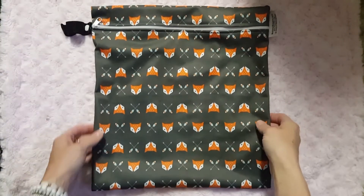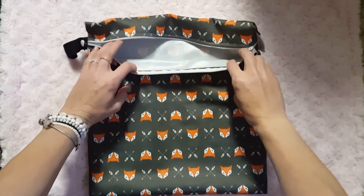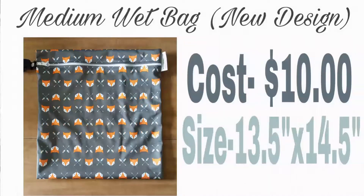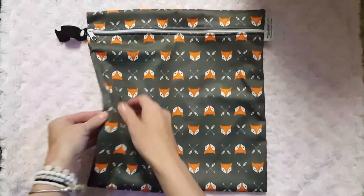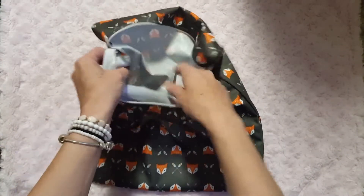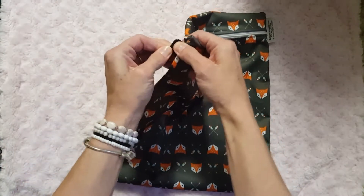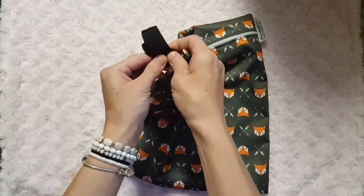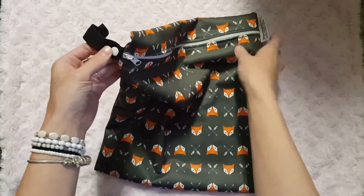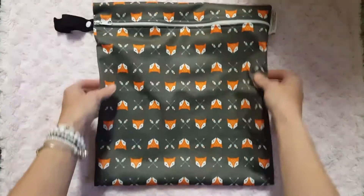This is the newly designed Buttons wet bag. It is one layer of PUL with a zipper on the top. It's available in small, medium, and large — this is the medium size, which is 14.5 inches by 13.5 inches. It has rolled seams to help keep leaks and smells from escaping. It has one sturdy nylon strap so you can hang it on a stroller, a door handle, or a hook.